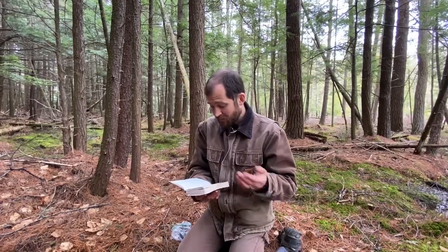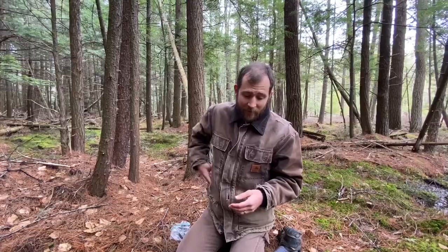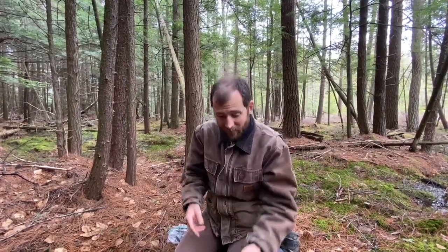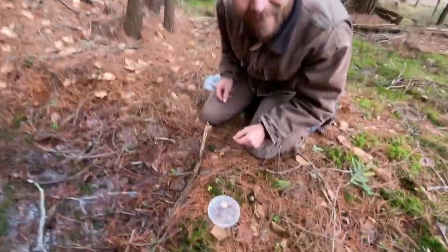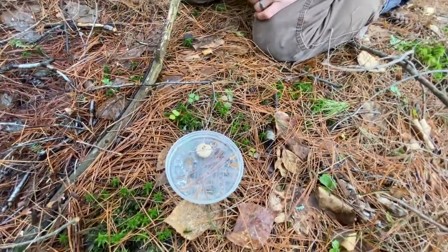Jesus says that his purpose — he says, 'My purpose is to give them a rich and satisfying life.' Isn't that awesome? That as a compass is our guide in the woods — look at that, it's still pointing north! Isn't that cool? Jesus is our guide through life, and Jesus is faithful to love us and to care for us.